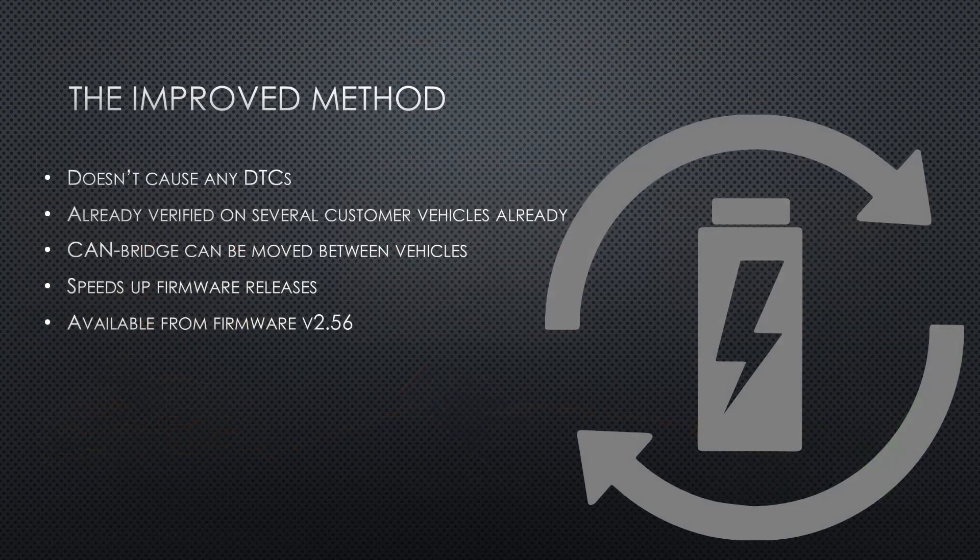Now I have a new approach that doesn't cause any DTCs, has been tested on several vehicles, speeds up my workflow, and it makes it possible to move CAN bridges around freely between vehicles. What an absolute win!